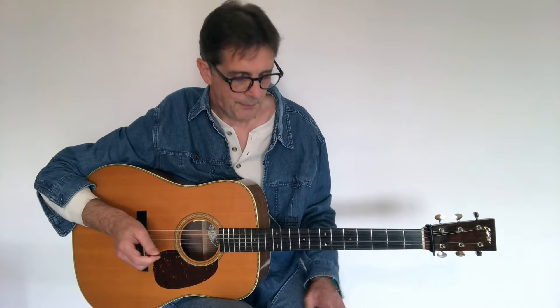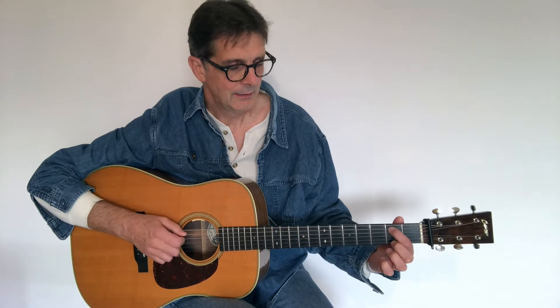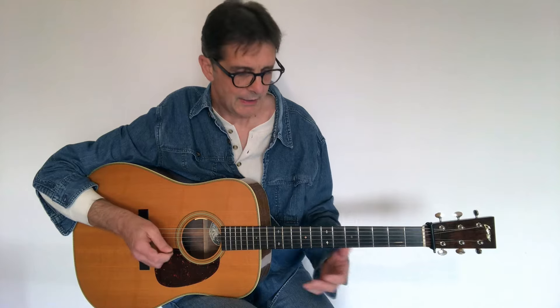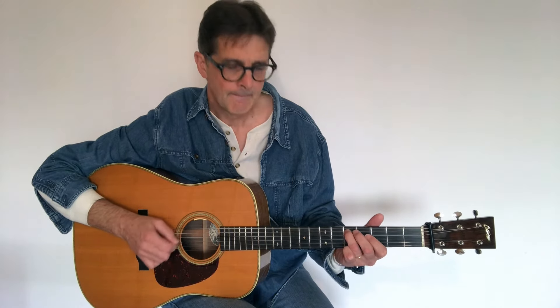Very simple. Now the second bar, we play the unison one more time, then we go down to the third fret, the second fret, open string, open string, and open A. First bar and second bar — let's play them together.